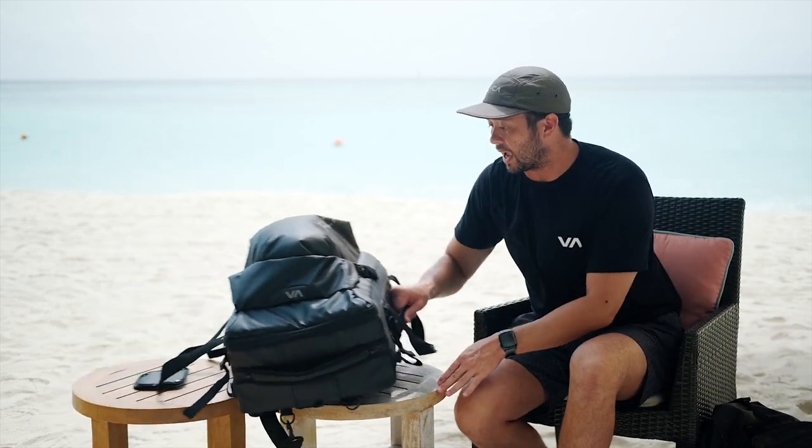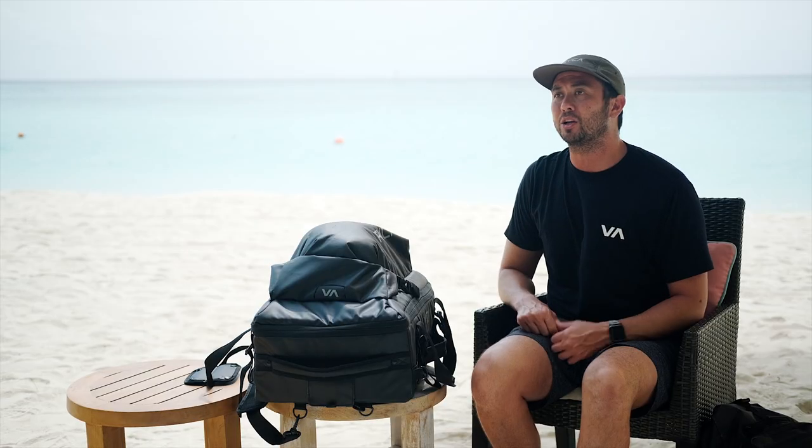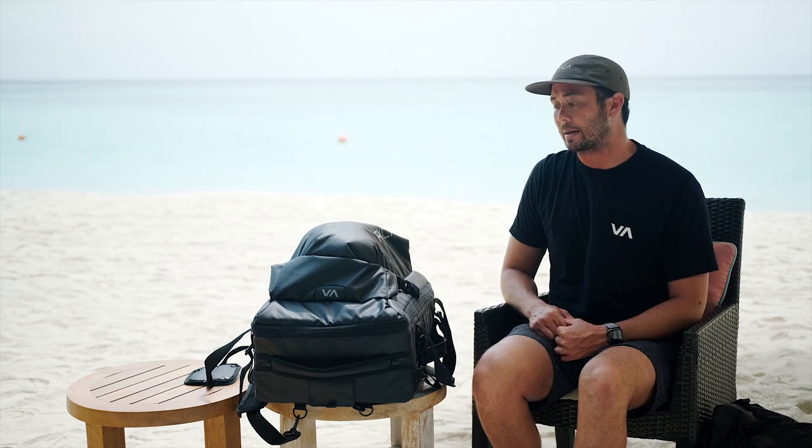Now my duffel bag — this is an entirely new creation. For years I've been traveling, and when I travel I like to take my housings all carry-on. Because of that, I was putting my housings in a towel in a duffel bag and just carrying it over my shoulder through the airports — very little protection for what was really needed. So I designed this duffel bag from the ground up with Ruka.